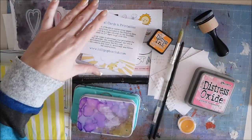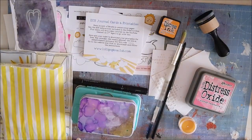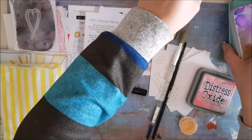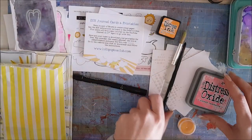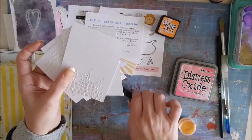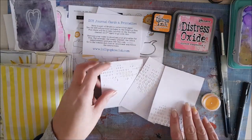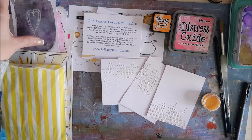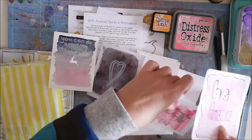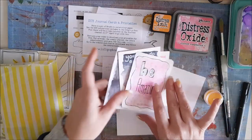Hi everyone, today I'm doing a collab video with Lisa over at the Lollipop Box. She's sent me a beautiful Lollipop Box kit and I'm going to be doing some of my usual journaling cards. I've done these in a blog post which I will link, but I've never done them on video before. So Lisa thought it'd be a good idea for me to share them on video.